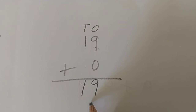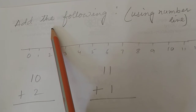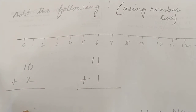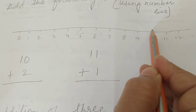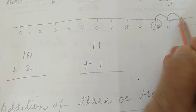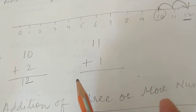Now let us do addition with the help of a number line. A number line is drawn up to 20 with all numbers. For example, 10 plus 2: first find 10 on the number line, then move 2 steps forward - one step, two steps - the arrow lands here. The answer is 12. With the help of a number line you can do addition.